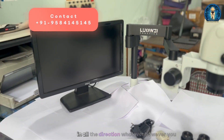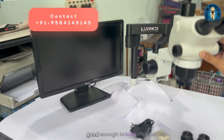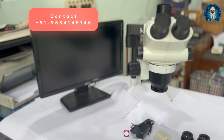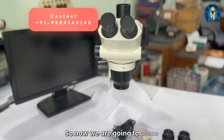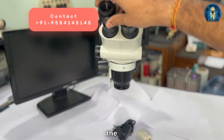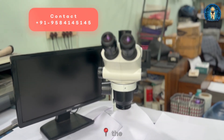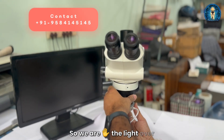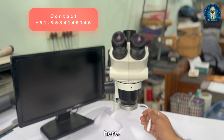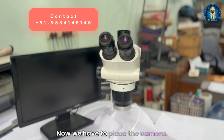The stand is easily movable in all directions however you want — the only thing is your base should be good enough to hold the position. Now we will put the camera and light and show you a demonstration. We are placing the eyepiece because this is a trinocular and you will need an eyepiece to view the object. Next, we are placing the light, which is very important for viewing the object clearly.